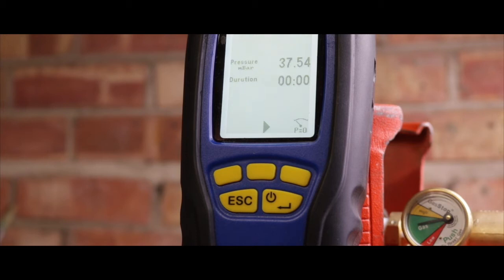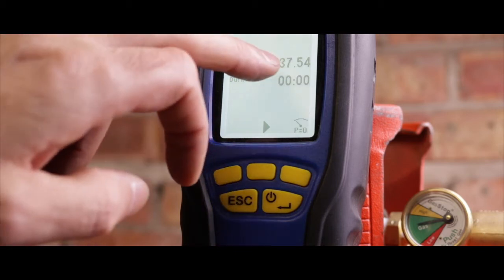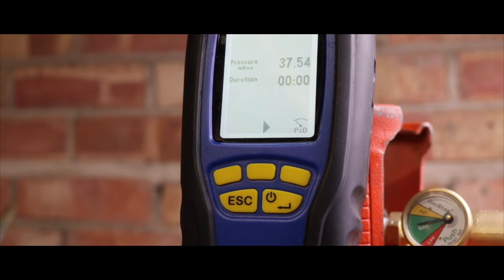You can however use it to detect a minor leak. So let's compare the change in pressure between a normal gas supply and a minor gas leak. We have a standing pressure of 37.5. I'm about to turn on the gas rings one at a time, starting with the biggest one first.